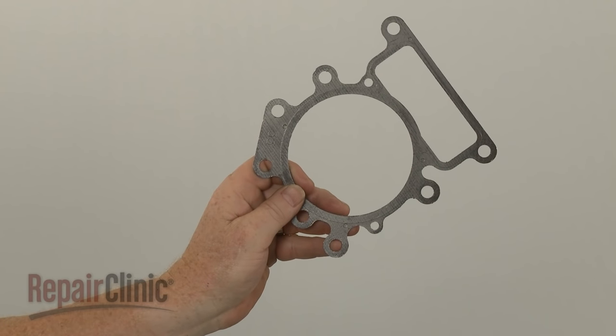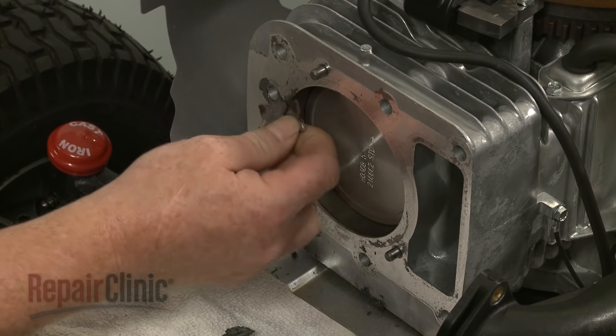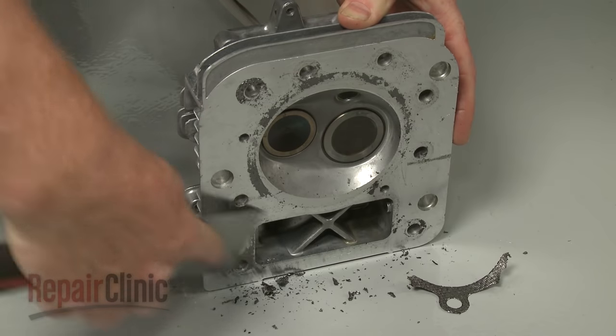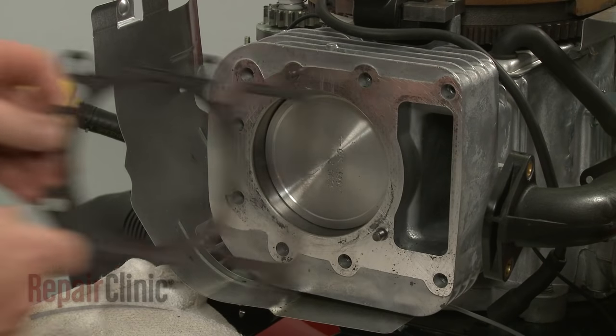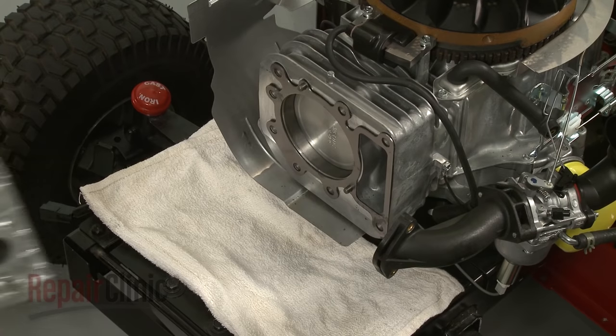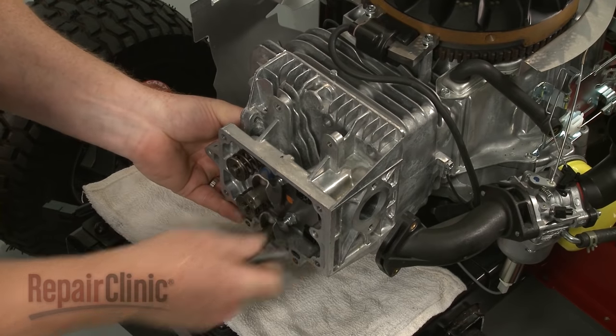Before you install the new cylinder head gasket, clean off any residue from both the cylinder and the head. Now align the new gasket on the cylinder mounting pins. Reposition the cylinder head and thread the mounting bolts.